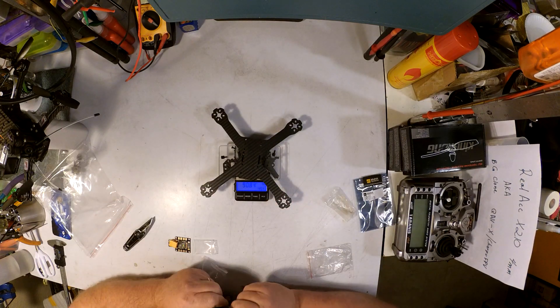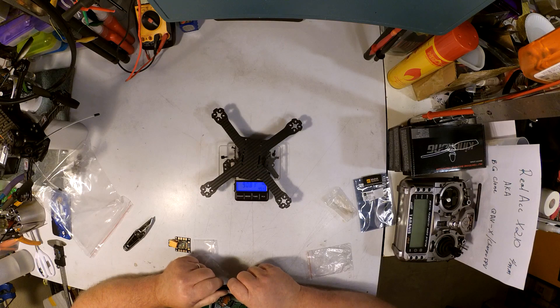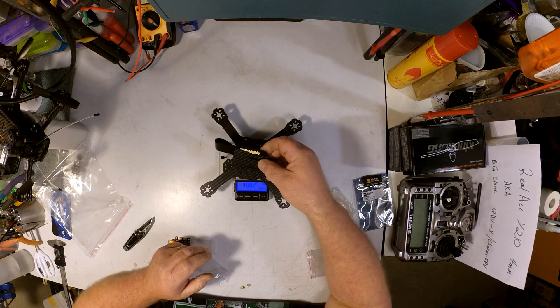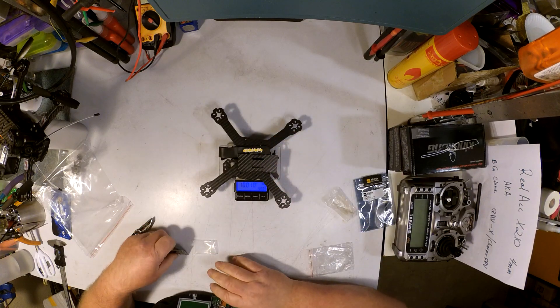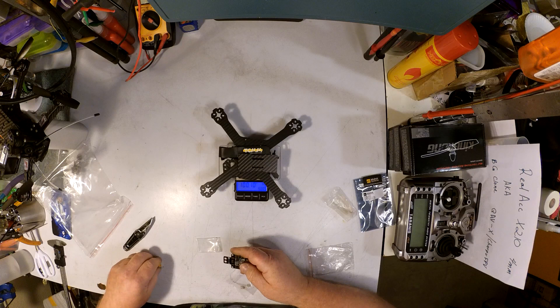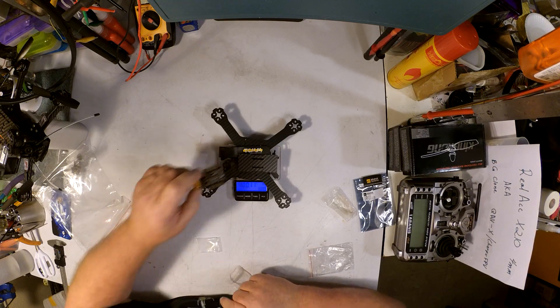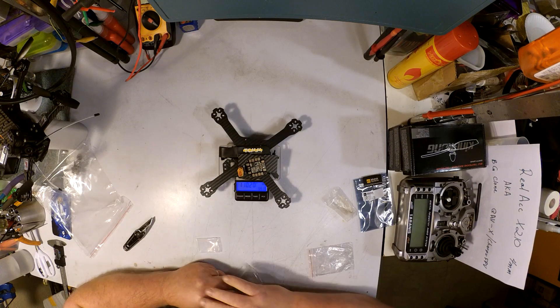The frame itself with all the hardware: 91 grams — 90.82 grams. Add the battery strap and the battery armor plate, brings it up to 100.1. Then add the Maytec PDB, brings it up to 110.2 grams.